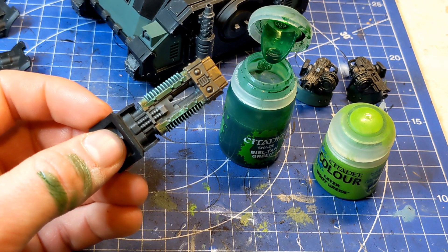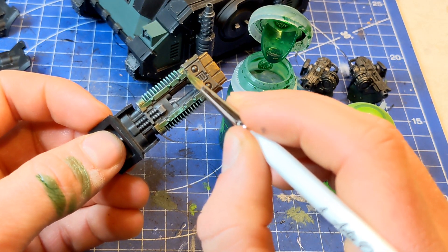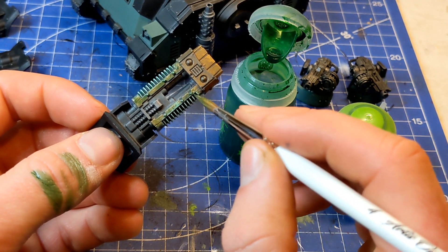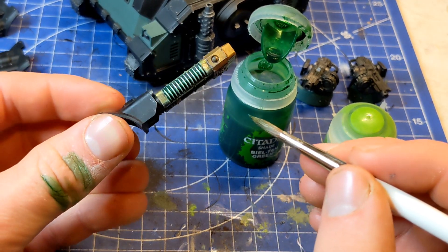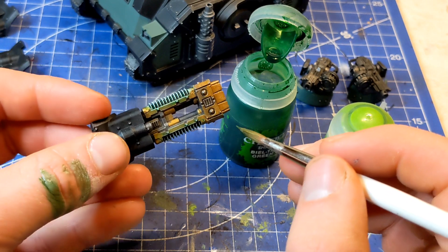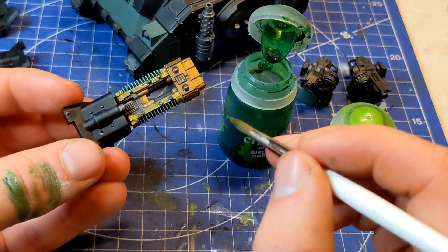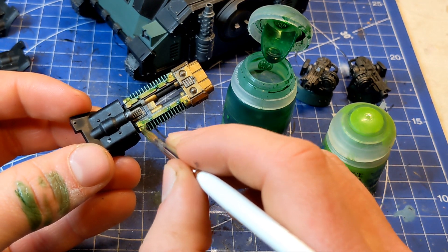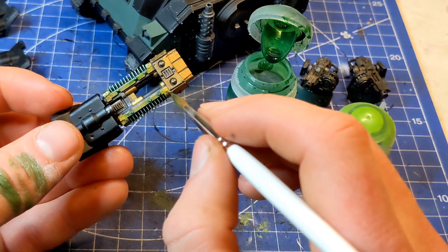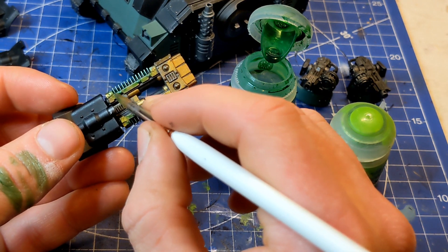I'm just going to remove little amounts of excess that are just around the edge, and just try to blend it into the rest of the area — just so it's not as harsh a line. I just want to achieve that same lovely silky smooth transition that you can get with airbrushes. But of course, I haven't got an airbrush, so we will find ways to persevere without one.